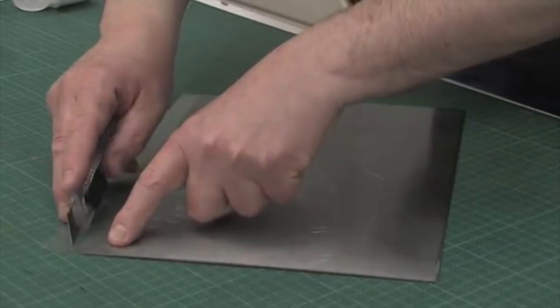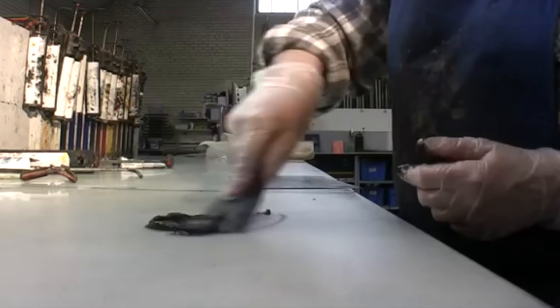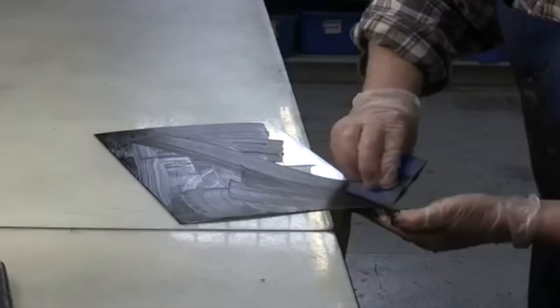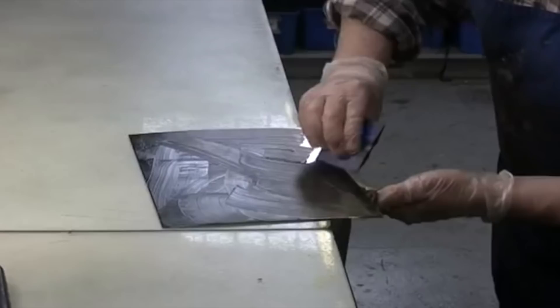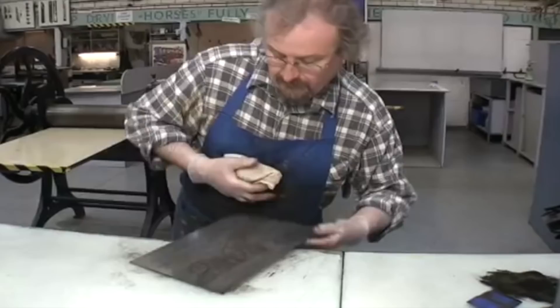The ink used to print etchings is similar to oil paint, as it contains burnt linseed oil to make it viscous and sticky. Water-based etching inks are available, but many printmakers still prefer traditional oil-based ink. The ink is spread onto the plate with a piece of card. Oil or other additives can be used to make the ink less stiff and easier to work. The surface ink is cleaned off using a flat pad of muslin-like material to wipe the plate.